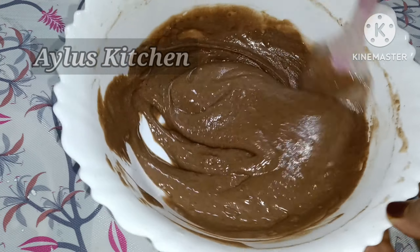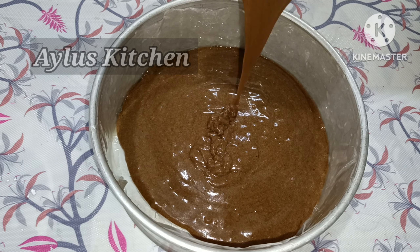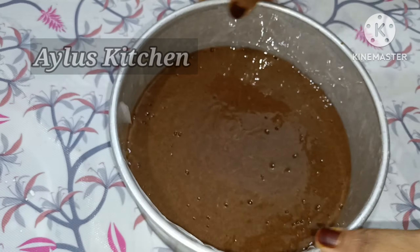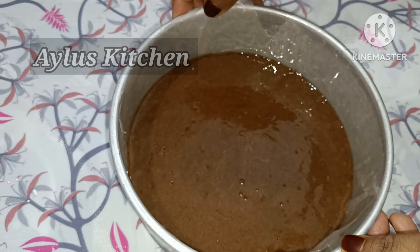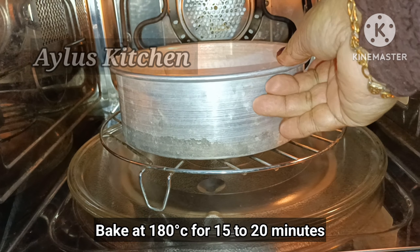Now the batter is ready. Let's put the cake batter into the pan and tap out the air bubbles. Let's bake it — I'm going to put it in the oven.